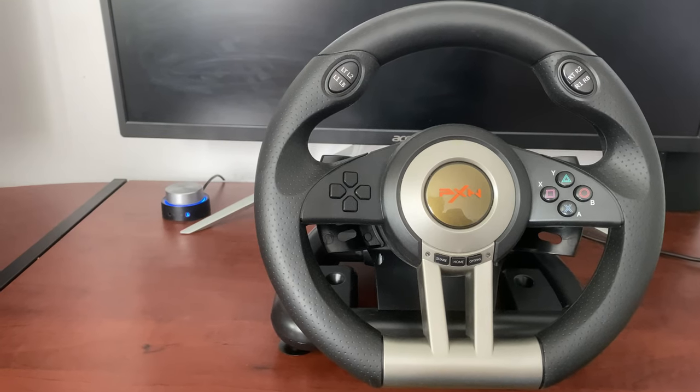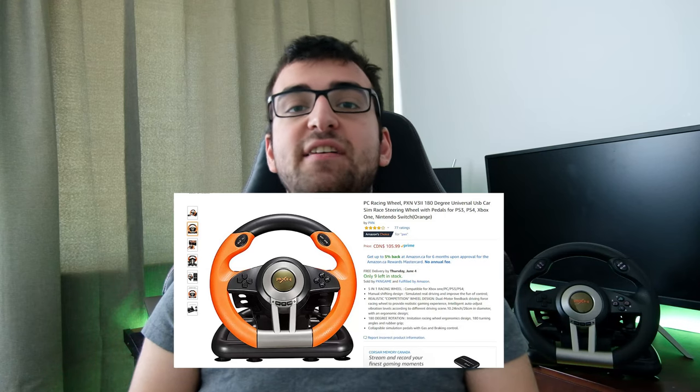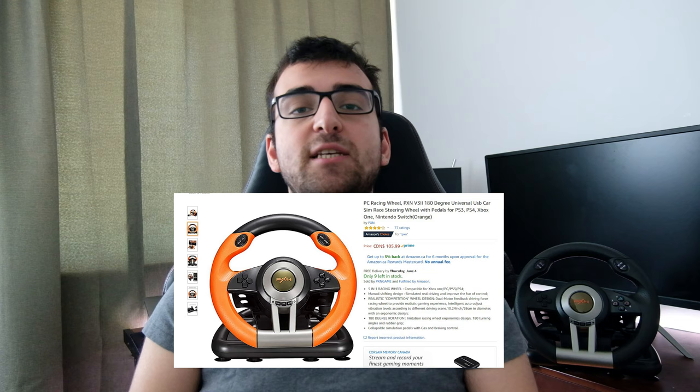Hello everyone and welcome to another video. If you're stuck at home like I am, you might want to find ways to keep yourself entertained. And if you're looking for ways to do so without breaking the bank, I have something that you might be interested in — this racing wheel from PXN. As of filming, at $105 Canadian dollars, it is the cheapest racing wheel set available on Amazon. But is it worth buying at all, or is it just $100 you race?